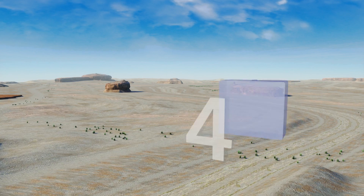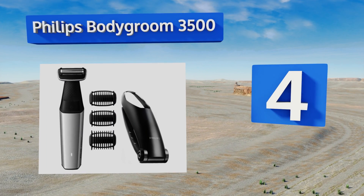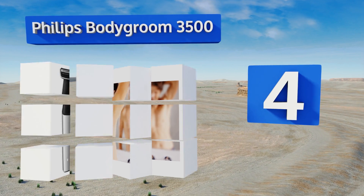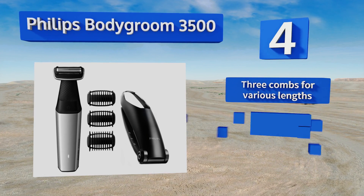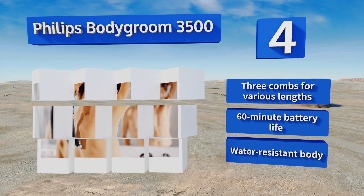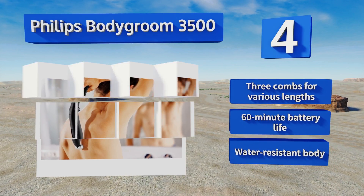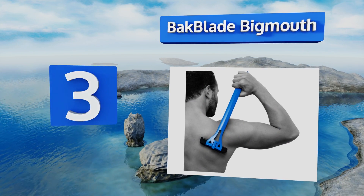At number four, the Philips Bodygroom 3500 features a rounded trimming comb that rolls gently over skin in sensitive areas, while its razors remove every type of hair without hurting. Its low power indicator light helps ensure you always have enough juice to finish the job. It boasts three combs for various lengths, a 60-minute battery life, and a water-resistant body.